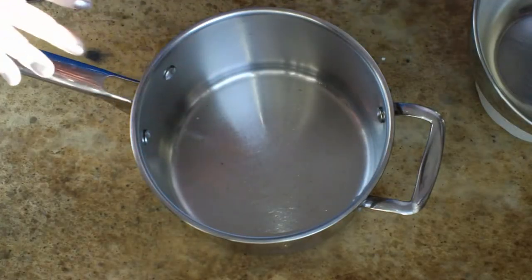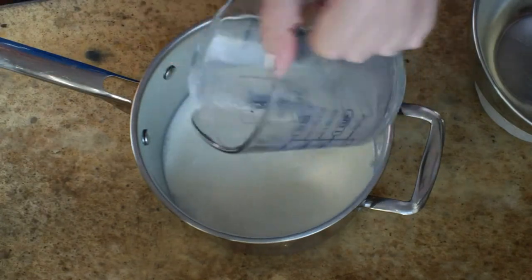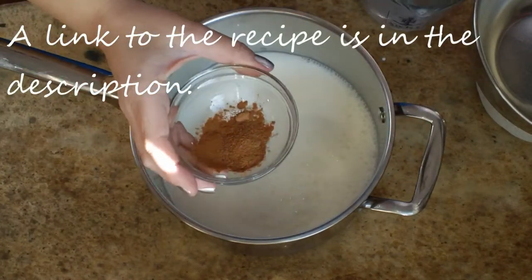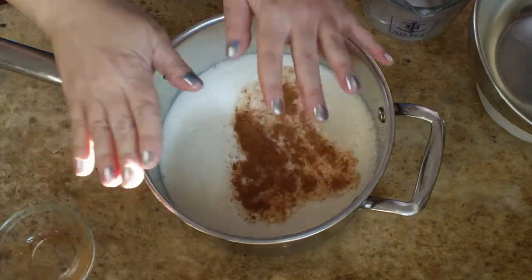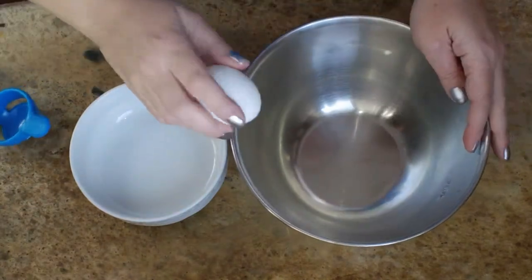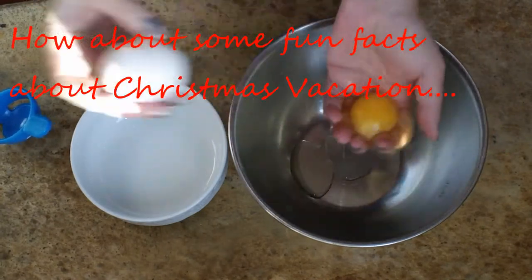And here we go, let's get started! The first thing I want to do is get my milk going on the stove. I'm going to put five cups of regular milk, and I'm also going to be adding some cinnamon and nutmeg — a half teaspoon of each. This is going to go on the stove on low heat until it comes to a simmer. While the milk is doing its thing, I'm going to go ahead and separate my eggs.